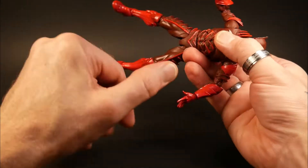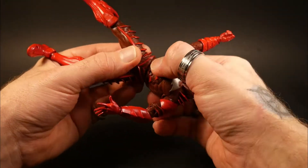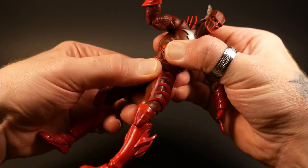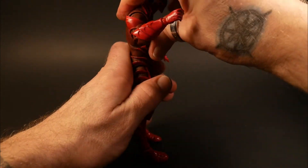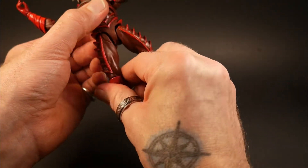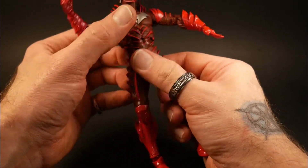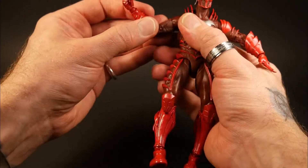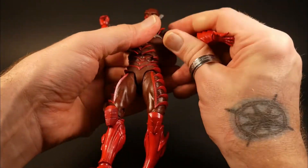I just hope the articulation gets just a tad bit better. He's got some ab crunch — his waist does go all the way around. Ab crunch doesn't go that far forward at all, but he does go back, and depending on how you position him you've got that to work with. There's a little bit of side to side in there, which is very good. Arms and shoulders go all the way around and they both go up.